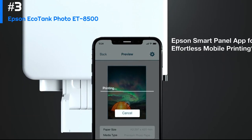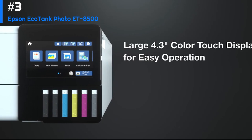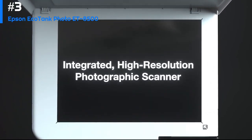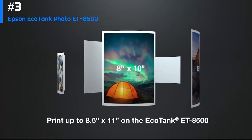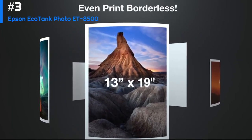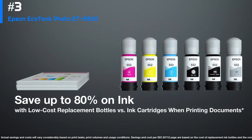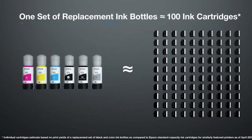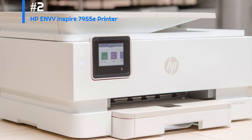In terms of print quality, the Epson EcoTank Photo ET-8550 produces sharp and vibrant colors, especially when printing on high-quality photo paper. The printer also does a good job of reproducing skin tones and other subtle details, which is important for portrait photography. Overall, the Epson EcoTank Photo ET-8550 is a great choice for anyone who needs a high-quality photo printer. Its large ink tanks and wireless connectivity make it convenient and cost-effective to use, while its excellent print quality and versatility make it suitable for a wide range of printing needs.